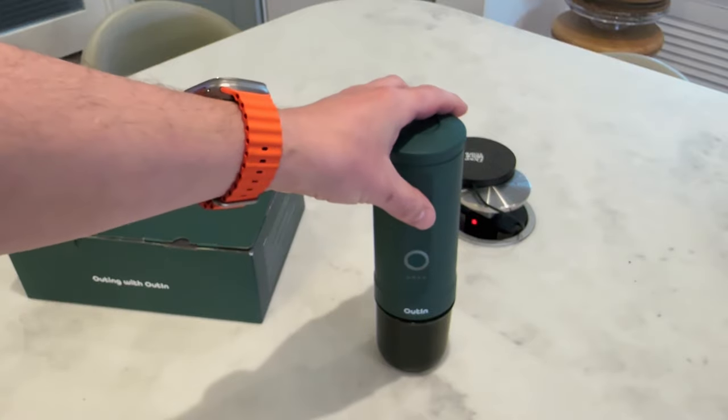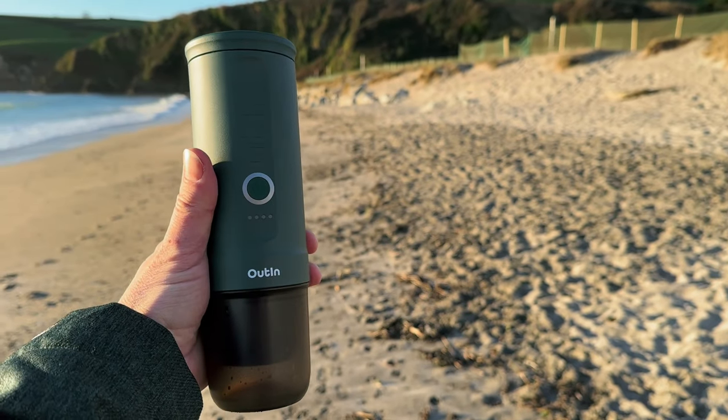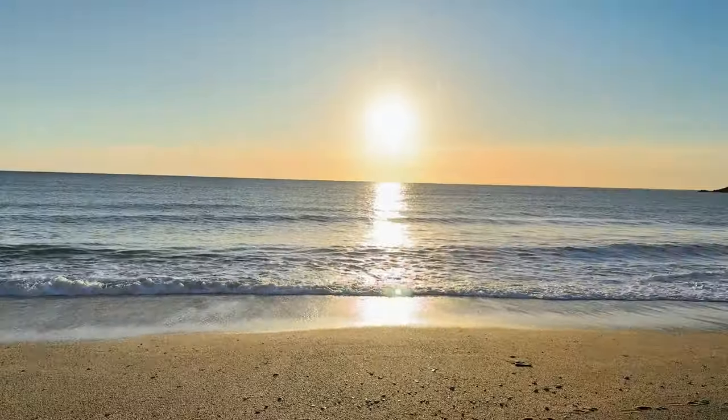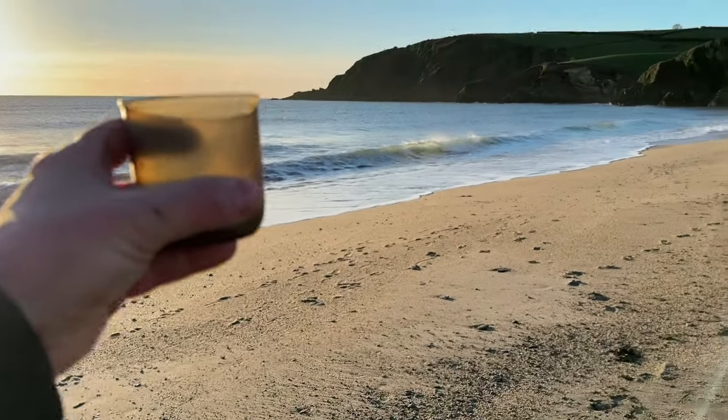Everything about this whole package is absolutely fantastic. I think this is a brilliant machine — the Outen Nano. If you've got any questions — like timing or anything like that — let me know in the comments below and I'll happily answer them. A couple of small negatives, but plenty of positives. Do like and subscribe, any questions leave them in the comments, and until the next video — bye-bye! Can you think of a better place to have an espresso than on a beach with no one else for miles? The whole place is empty. Cheers — thank you very much.